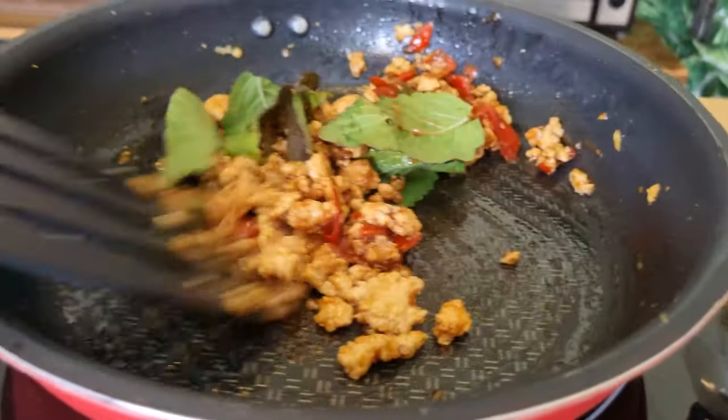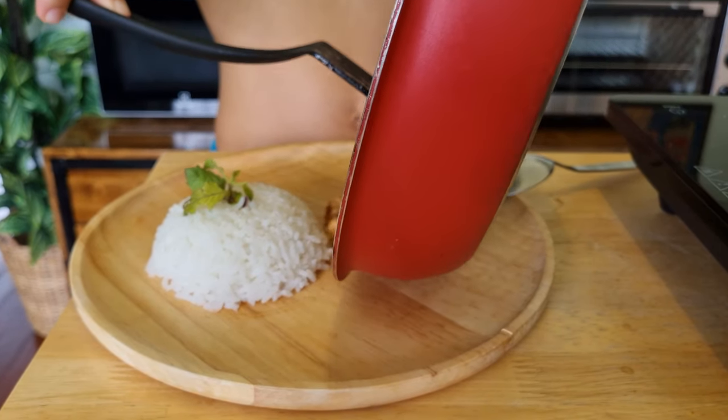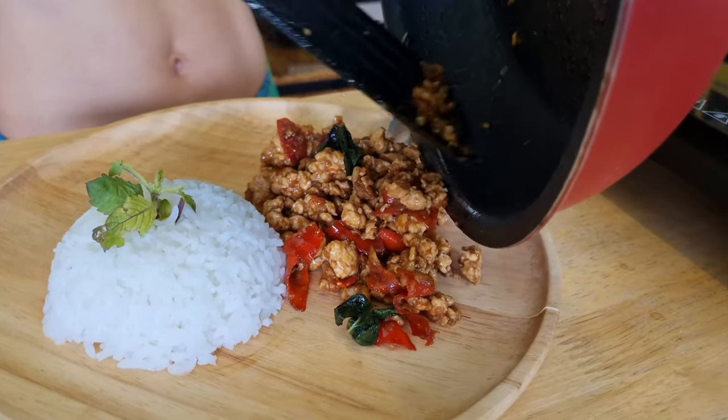Now mix it very well together. Okay guys, I think my Pad Grapao is ready and looking very good. I'm going to pour it onto a plate. There you go — my Pad Grapao chicken, or in English, stir-fried chicken basil. It looks really yummy!